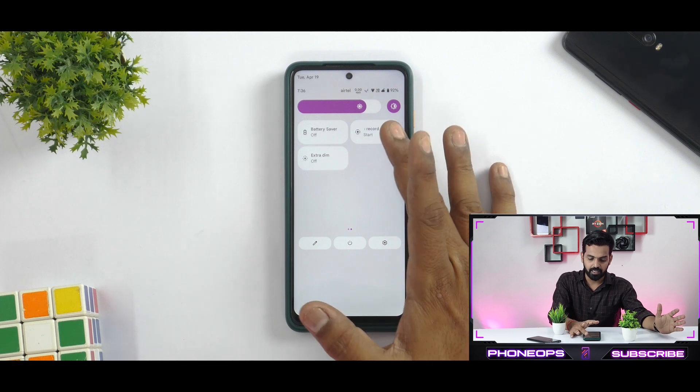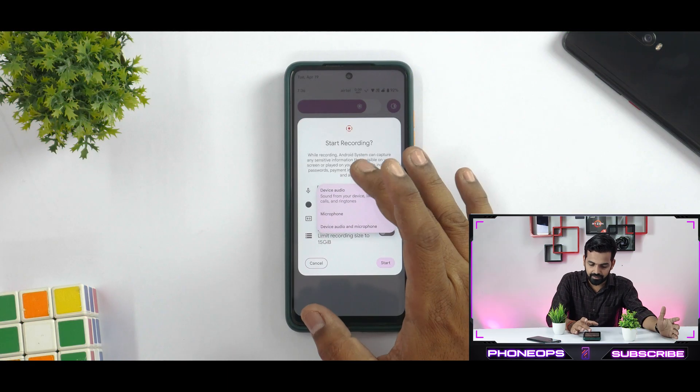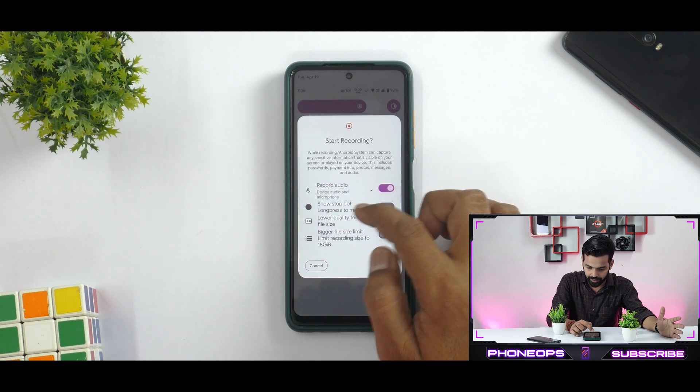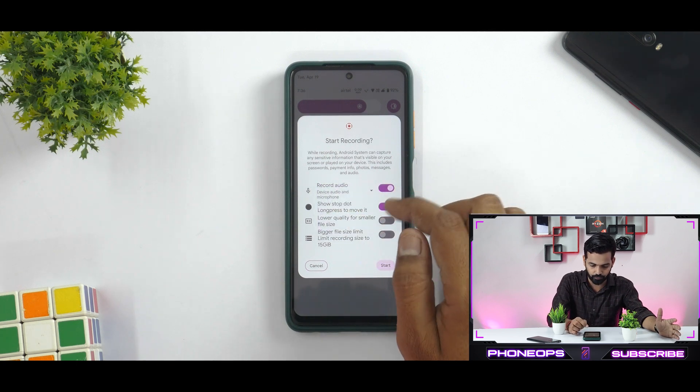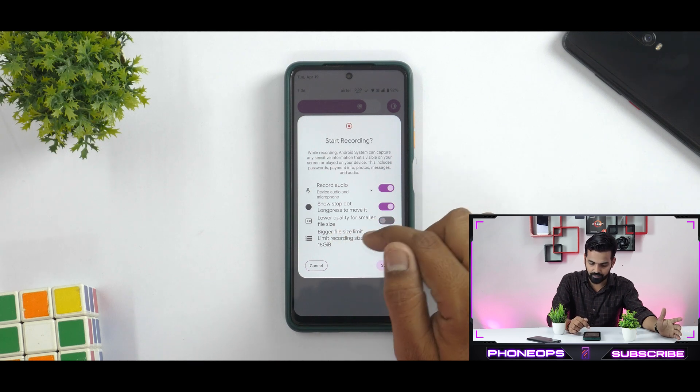Now let's look at the quick tiles. You do get a built-in screen recorder which gives you a ton of options, which clearly means that Project Blaze is more geared towards customization — always a good thing. We have internal and external audio recording, a show stop dot option, lower quality for smaller file size or bigger file size, with a limit of 15 gigabytes.